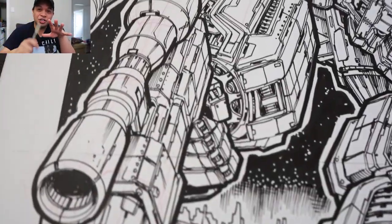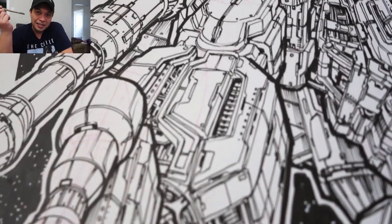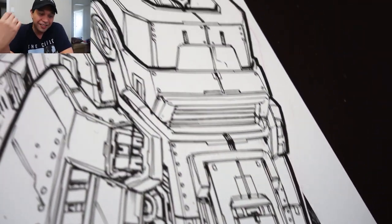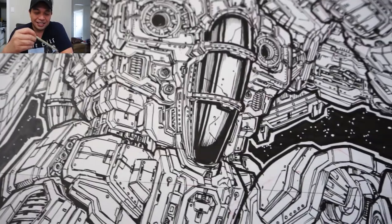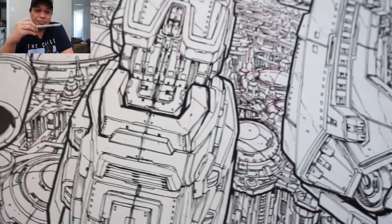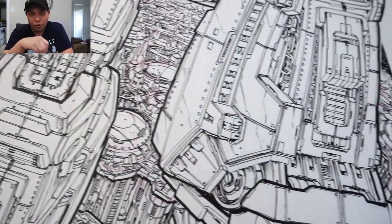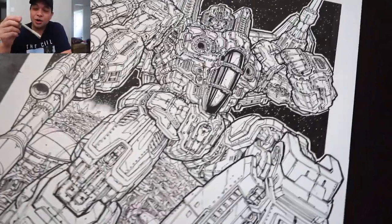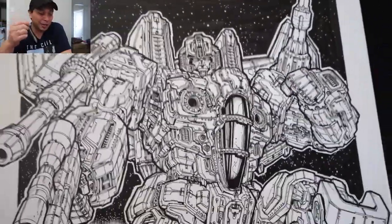And there it is — that is the final Generation 1 Starscream, and the micron is still good. I can still use this. Now how long will it last after this? I don't know. These are expensive, so I'm not going to use the whole thing. But it lasted a whole most detailed drawing ever, one of my most detailed drawings. Kudos — it's a very good pen.